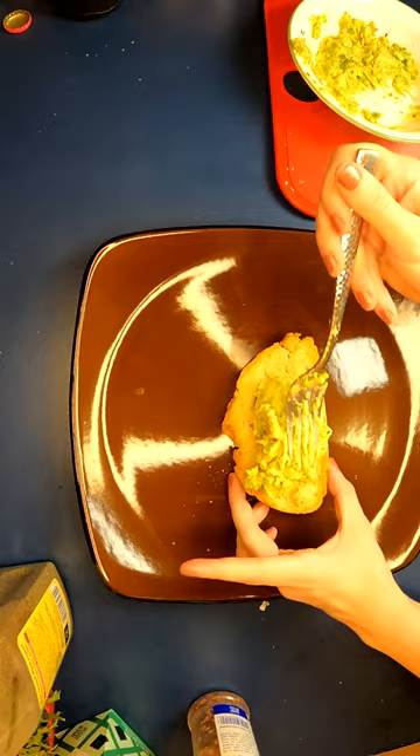Stack your pancakes and your toast on a plate and serve with maple syrup, flaky salt, and any other topping you love.